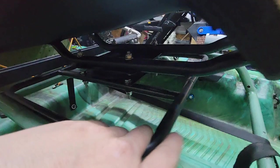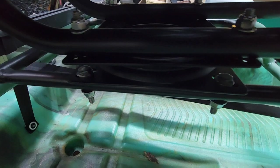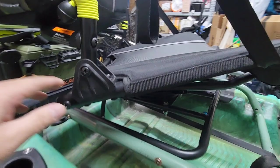I bolted it on. I'm gonna add some more bolts and clamps just in case, but I'm gonna test it out and do other modifications if I need to. The holes on this bracket were already pre-drilled because this bracket came out of a swivel seat, so I just had to bolt the Ergo seat right onto it.